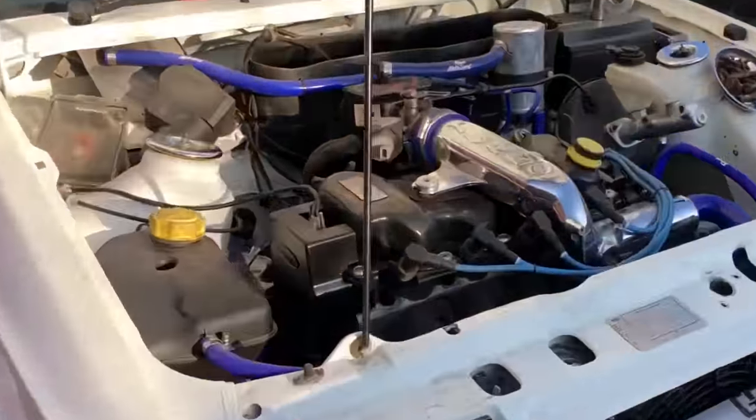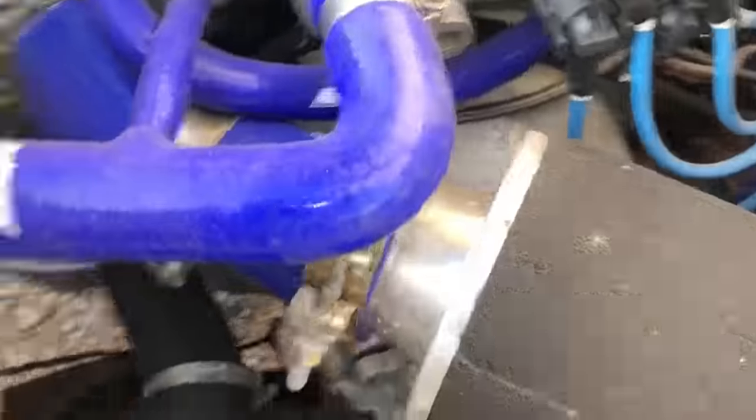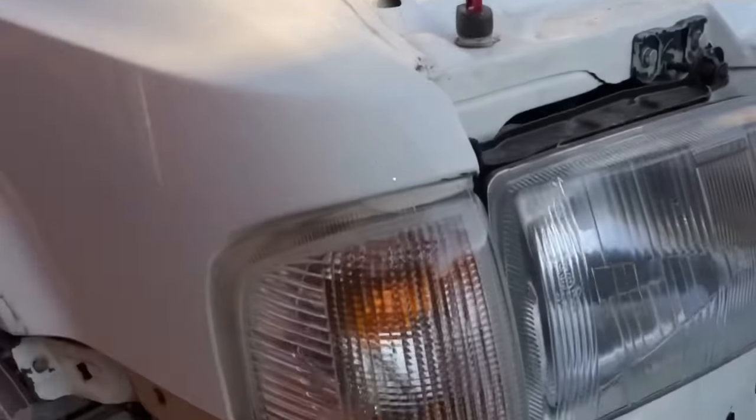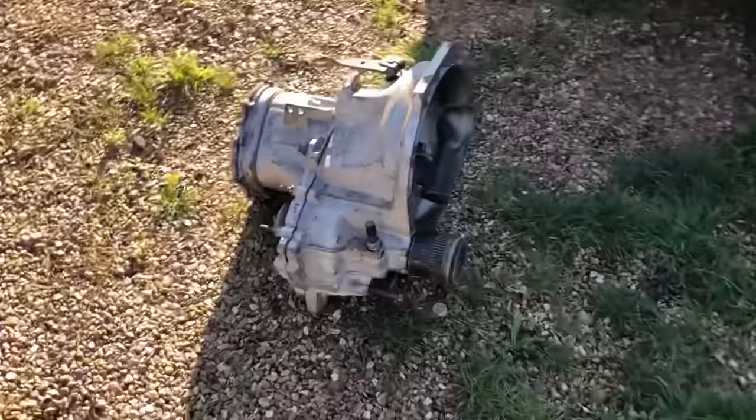I'm stripping down the RS today. Already started getting parts off it. I want to get the gearbox out, put a new Quaife box in it, drop the anti-roll bar. TCAs and drive shafts are out. Let's get moving.